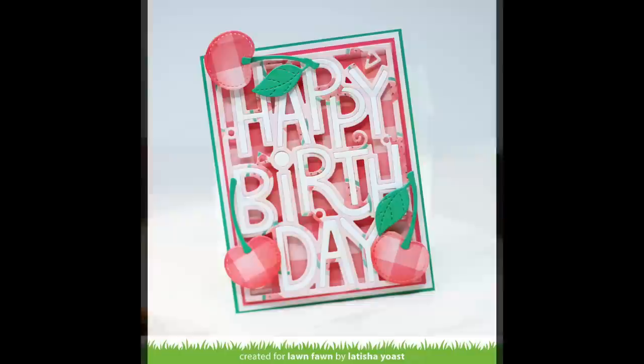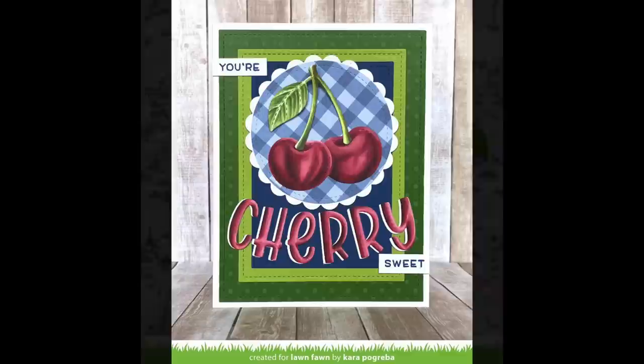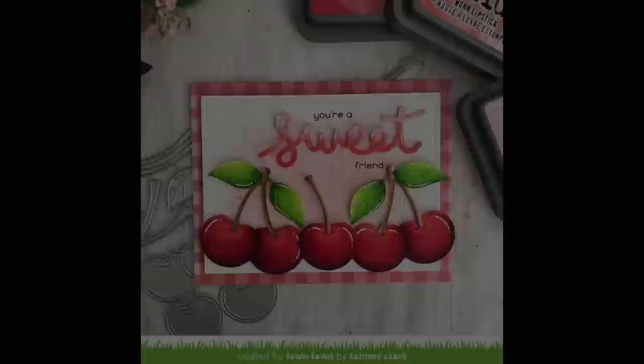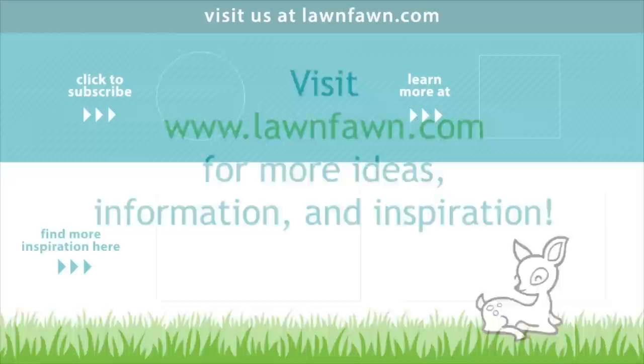This card by Callie is so cute — she cut the tag part off to have a cute watermelon for her card, and she also created the coolest background with cherries with a sentiment layered on top. Lynette's scallop treat box is a perfect match for the new Fruit Salad papers. Latisha cut the cherries out of pattern paper which looks so cute! Megan's tags show beautiful shading and detail on the fruits, and Kara's coloring and matching letter coloring is just gorgeous. Tammy's inking on the cherries makes them look three-dimensional. We can't wait to see what you create — thank you so much for watching, and have an absolutely amazing day!